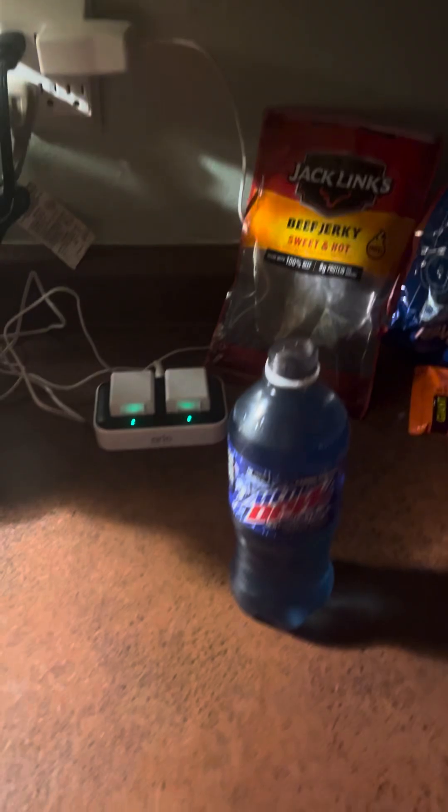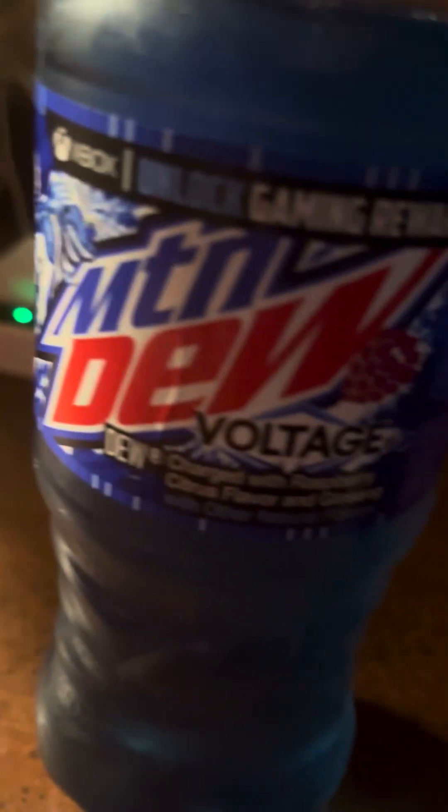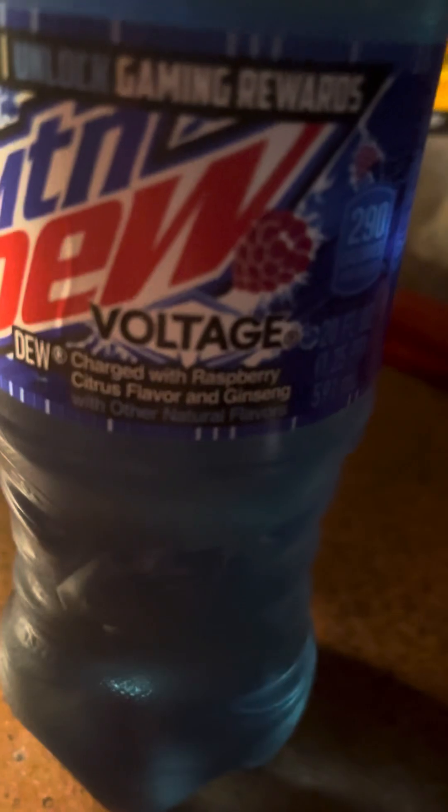It's good, I like it. It is a raspberry flavor — charged with raspberry citrus flavor and ginseng. Yeah, it's nice. I like it, I think it's pretty good.